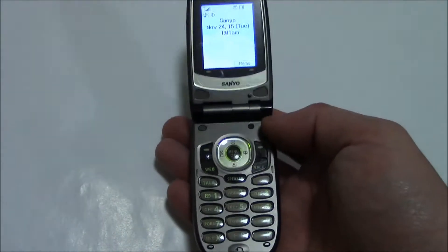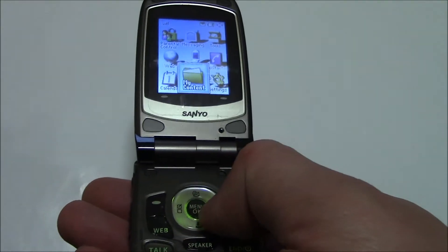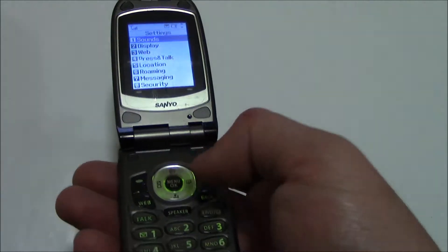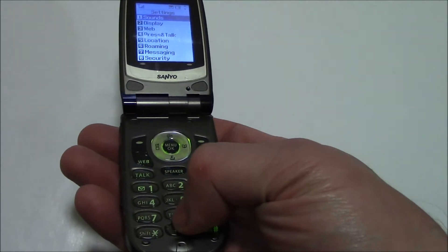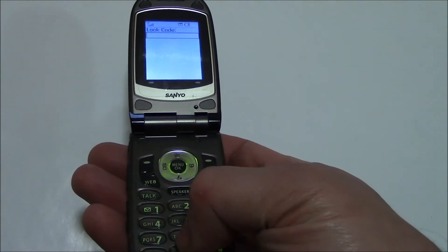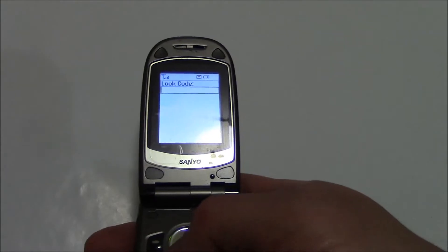Go to Menu, then Settings, then Security. Now, the lock code should be the last four digits of your phone number, so enter that.